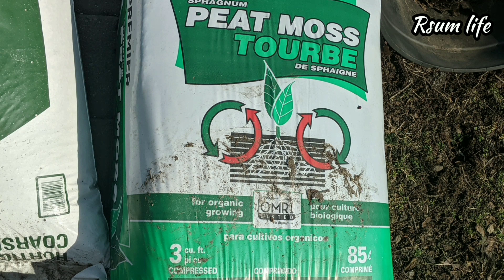How we are depleting acres and acres of peat moss which is growing in a specific area.